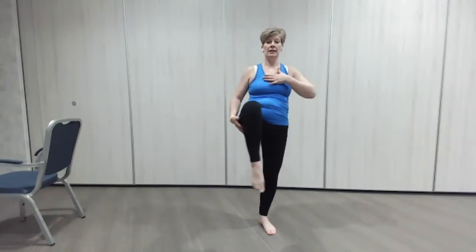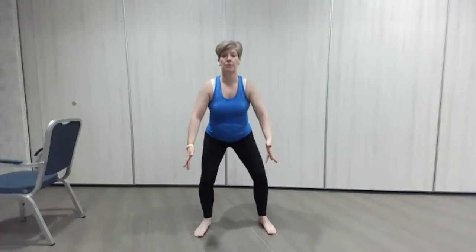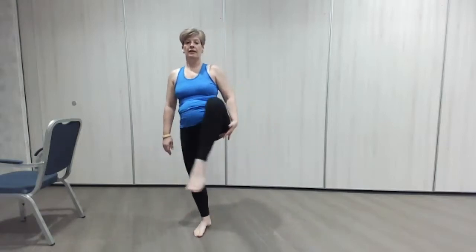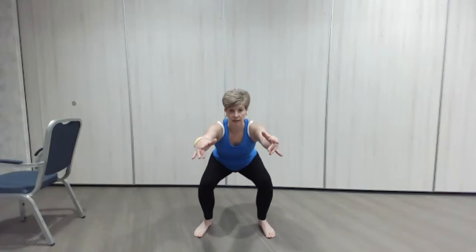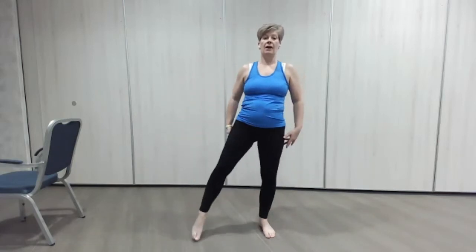We're always trying to keep the head and chest up here — as we go down, head up, and again. Let's do one more each side — here we go, one more nice circle, taking it out a little bit wider, and sitting back. Good, lovely.